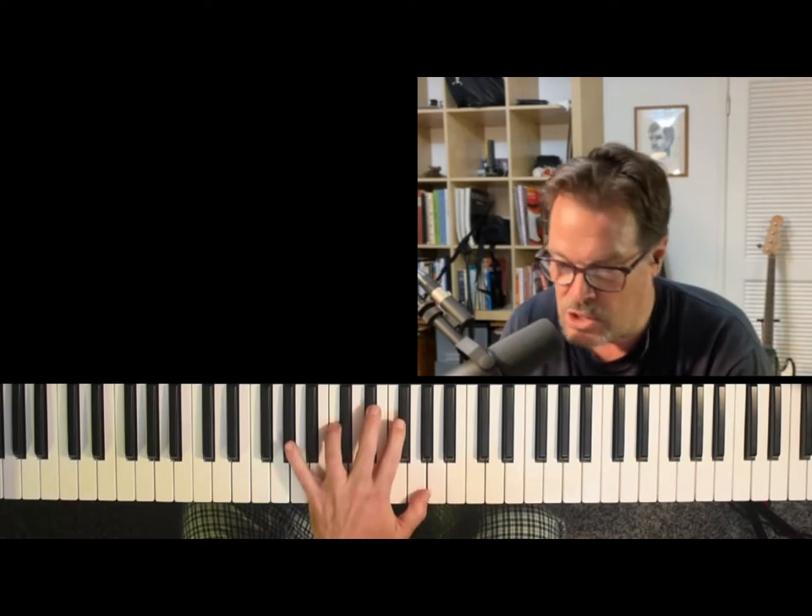Lyle Mays does this all the time — my beloved man crush, Lyle Mays. God rest his soul. But do this stuff.